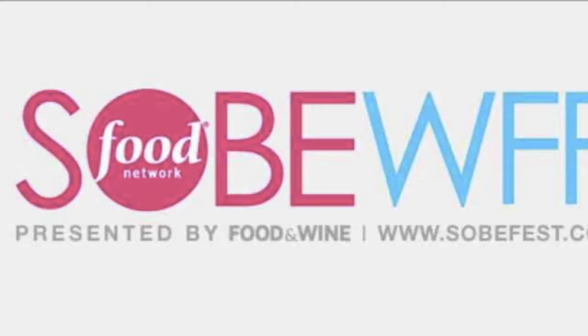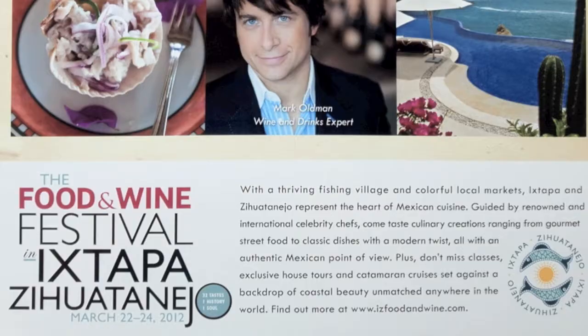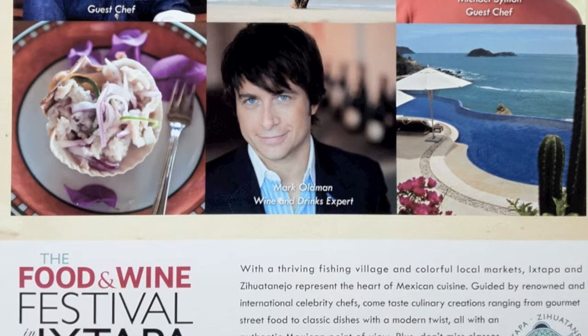Hey, Mark Oldman coming at you from California — arguably the tequila epicenter of the United States. We Americans are loving tequila more and more. I'm actually teaching tequila at the Food Network South Beach Food and Wine Festival with the great Food Network chef Marcela Valladolid, and I'll also be teaching at the Ixtapa Zihuatanejo Festival down in Mexico in March. So I'm in the perfect position to dispel many myths people have about tequila. Watch ahead and I'm going to turn you into a tequila hound.